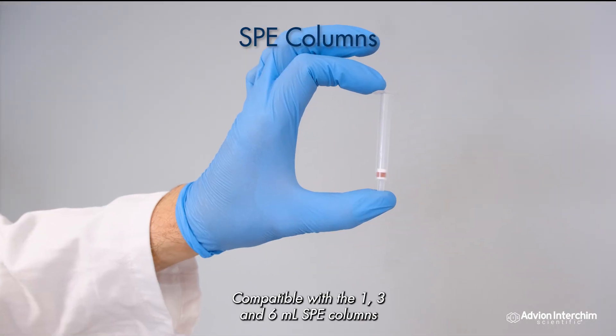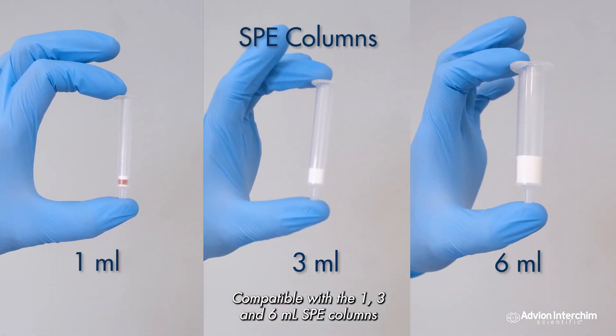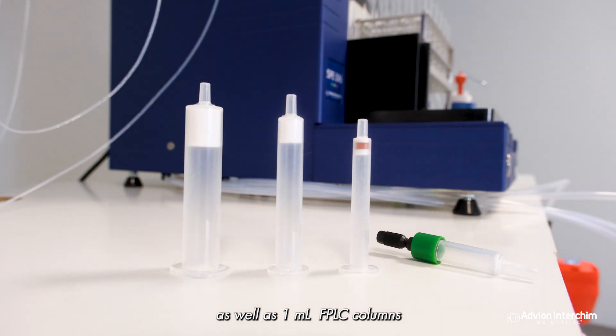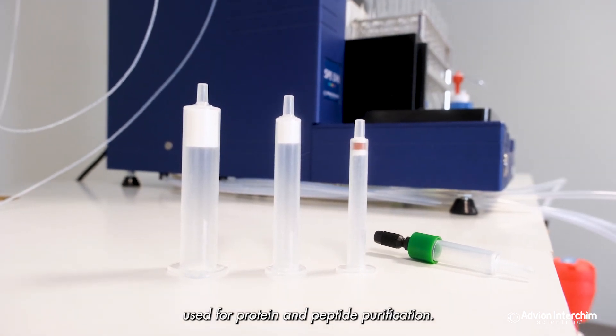Compatible with the 1.3 milliliter and 6 milliliter SPE columns, as well as 1 milliliter FPLC columns used for protein and peptide purification.